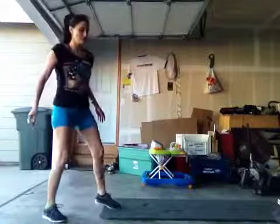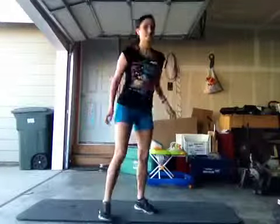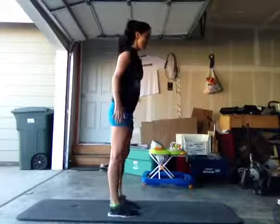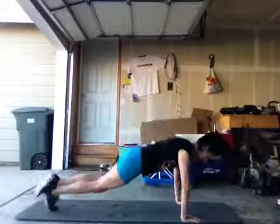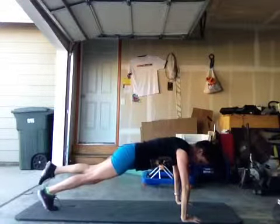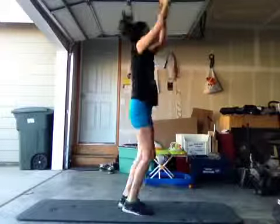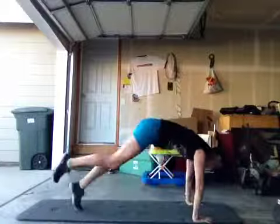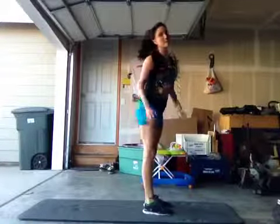The first move is a one-legged burpee. You're going to go down to one leg and do a jump up. I crossed my legs on some of them and on some I just kind of landed with one foot — then alternating, just like that.